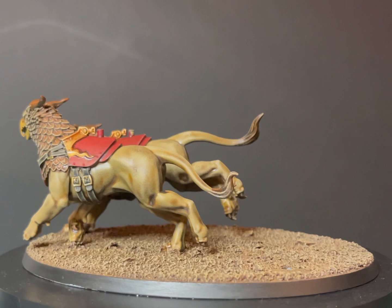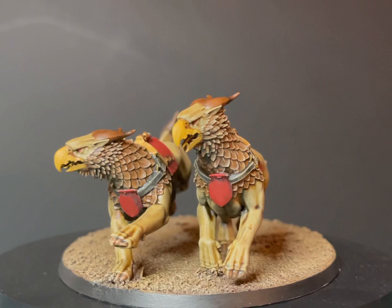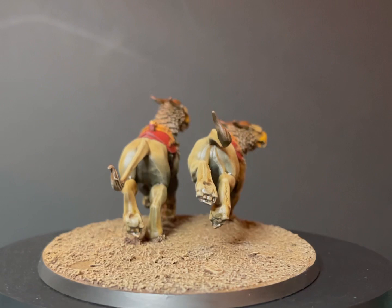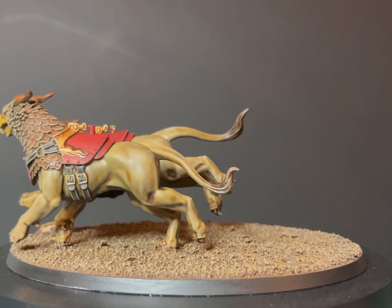And this is the result — this is the first half of this tutorial where I got the two Griff Chargers that are going to be pulling the chariot painted. I think they look fantastic already, and I think it's going to look great when the chariot is being pulled by them — something I'd be quite proud to put on the table. I hope you guys like the results. Both Griff Hounds are fully painted and the base is fully done, ready for the chariot to be painted up and stuck right on top of it.